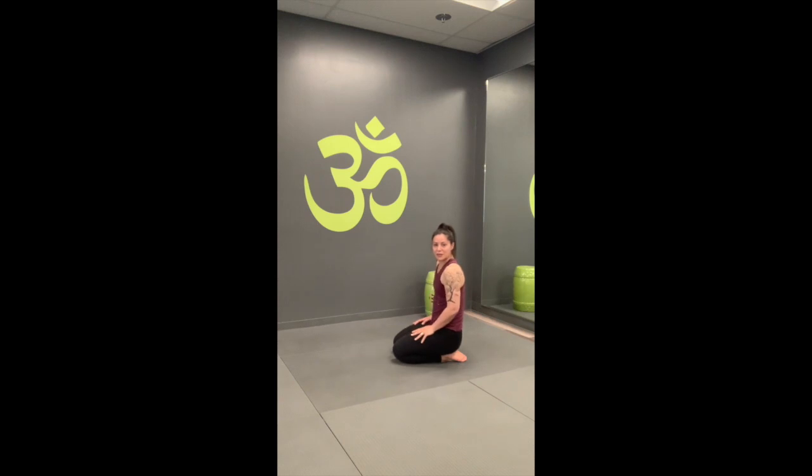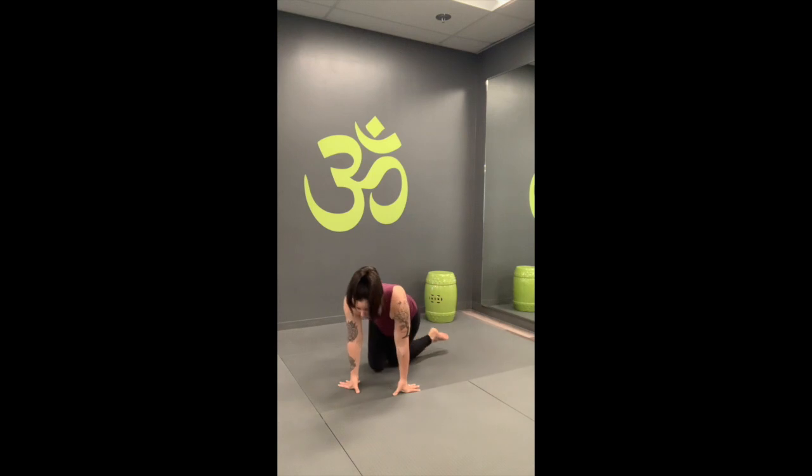Feel free to continue playing with your downward facing dog, or I will show you some alignment tips for dolphin. We're going to start in a tabletop again, but this time we're going to come down to the forearms. When you drop down to the forearms, just be mindful of what happens to the elbows — they might want to press out to the side rather than creating that diamond shape. Think about drawing the elbows in so that your forearms are in the shape of an 11, and then press down through the forearms just like you've been pressing down through your hands in plank and down dog.